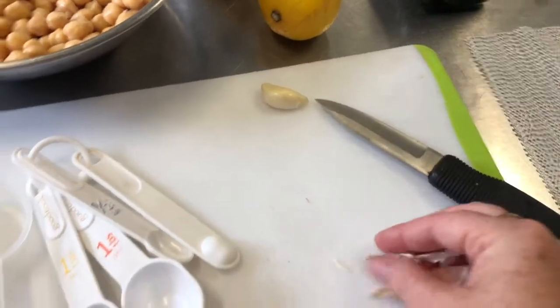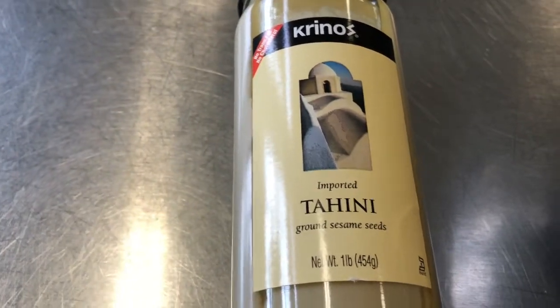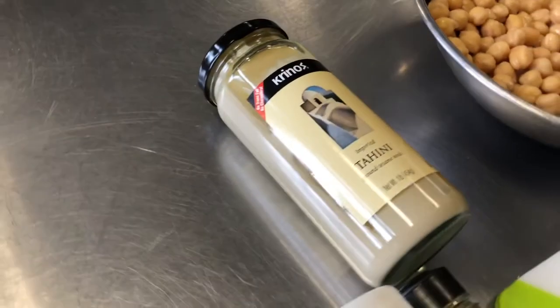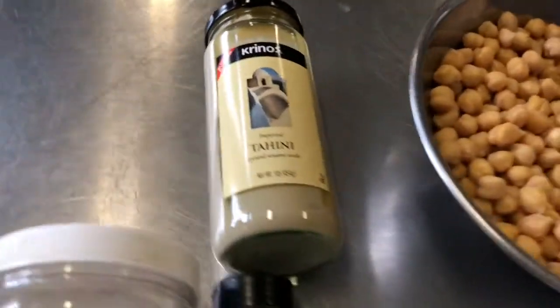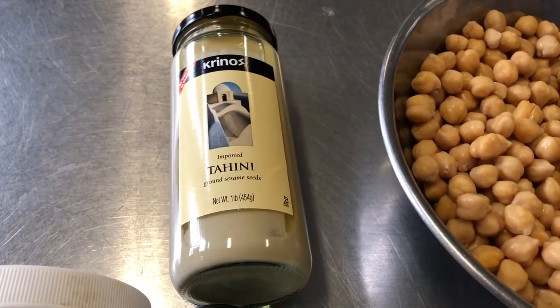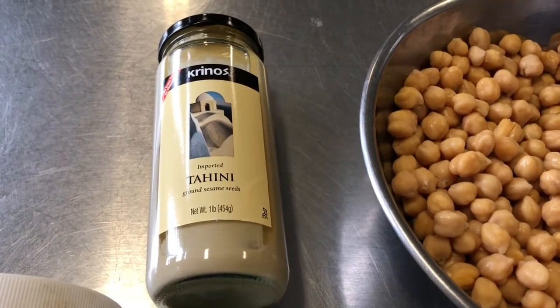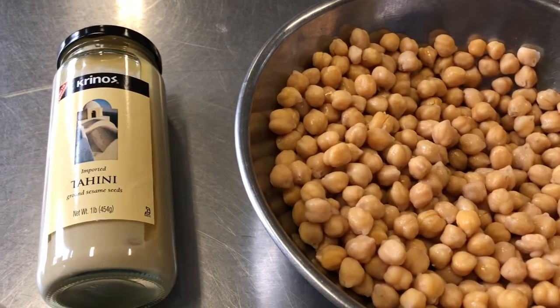Now the tahini — what is tahini? It's ground sesame seeds, an ingredient commonly used in Mediterranean cooking. A lot of times it's drizzled on top of things like shawarma or kebab as a sauce. Hummus is definitely one of the dishes that uses tahini.